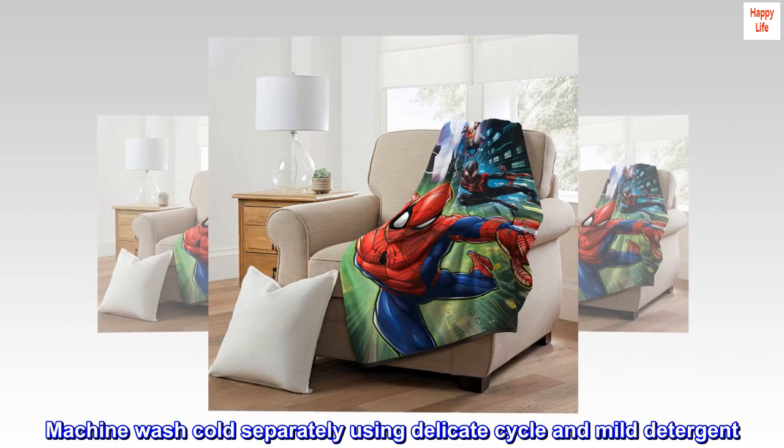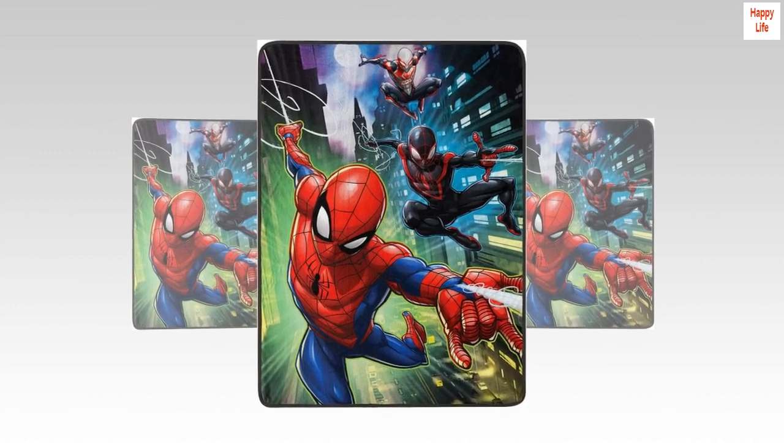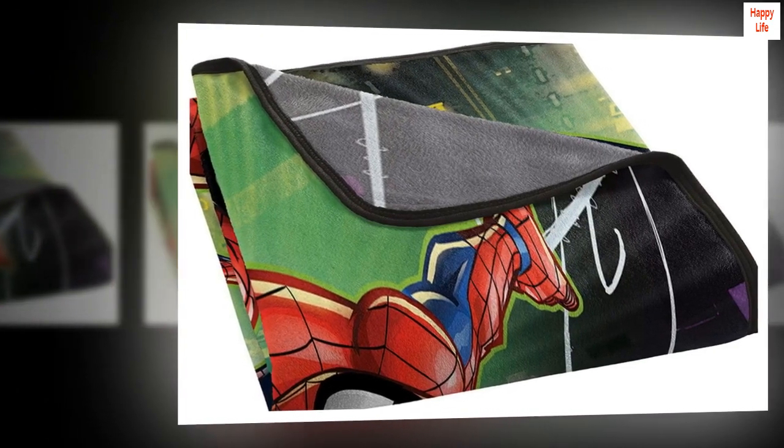Machine wash cold separately using delicate cycle and mild detergent. Do not bleach. Machine dry separately on gentle cycle. Remove promptly. Do not iron.